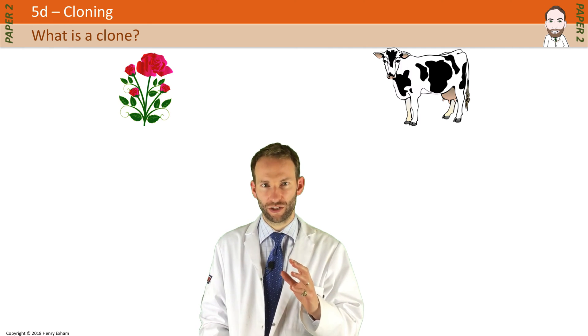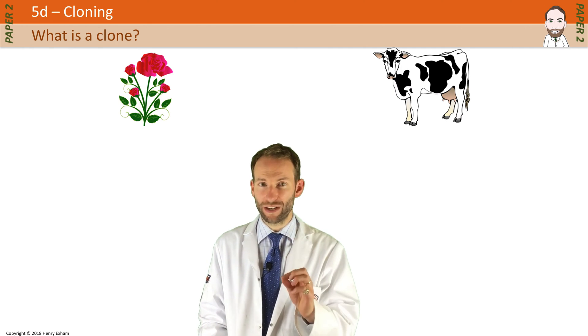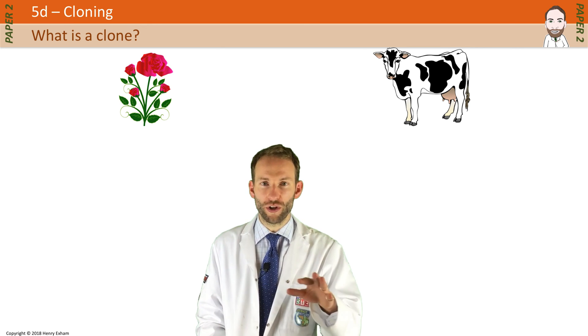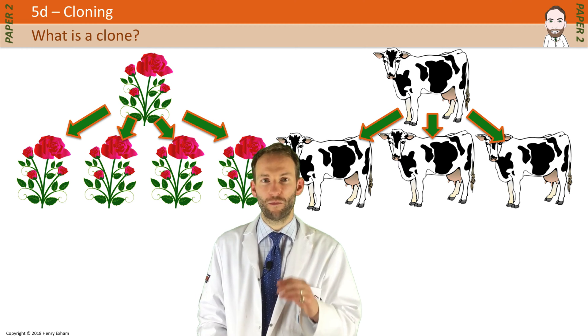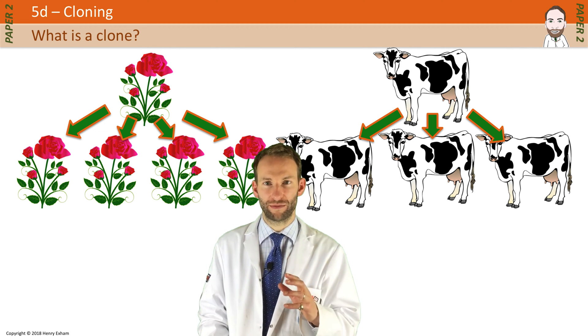If you already have an animal or plant with all the characteristics you want, then it would be ideal just to make loads and loads of identical copies of it. That is what cloning is: making genetically identical copies of organisms.